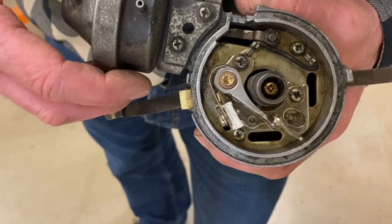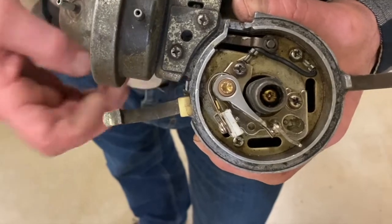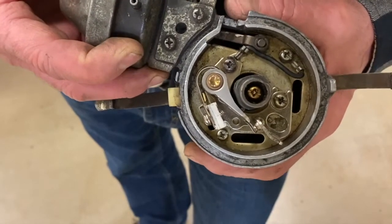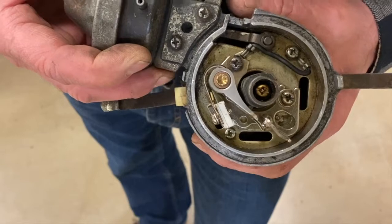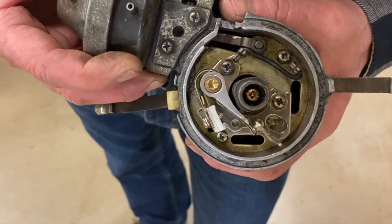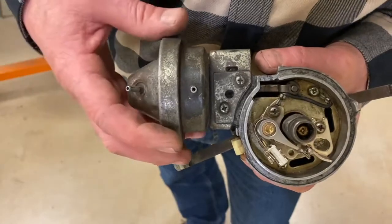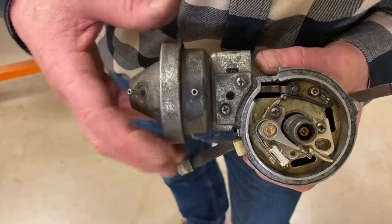We used to do something called ignition timing. We'd adjust when the spark would occur — we could actually loosen the distributor and rotate it one way or the other with a special timing light that focused on the timing marks on the crankshaft. We did that as part of the tune-up procedure.